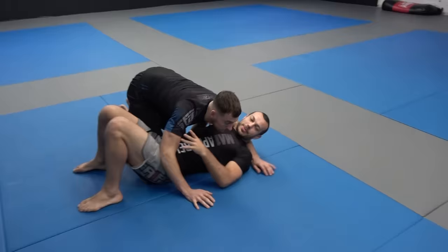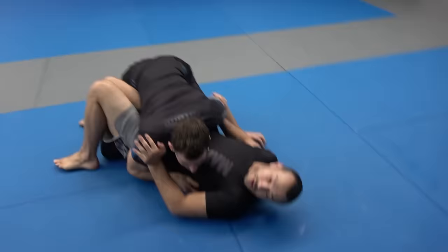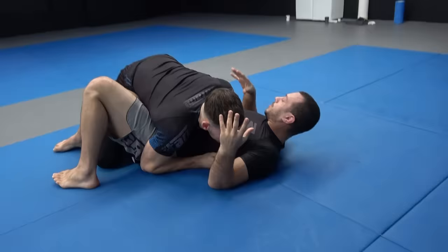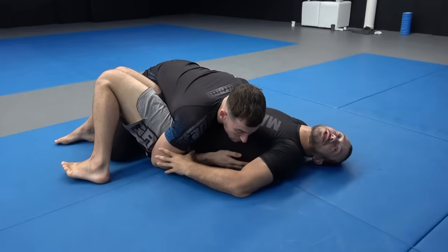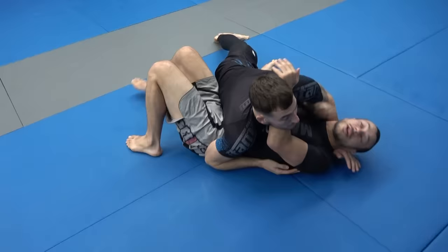We're escaping side control. We always tell our partner to go to our good side — that's how we get out first. We're going to cover four different escapes and try to link them together. The first one is when Scott's controlled my hips but hasn't managed to get good control with his arm yet — he hasn't got the cross base or anything like that. The other scenario is when people switch their base to face you.